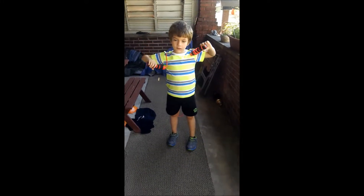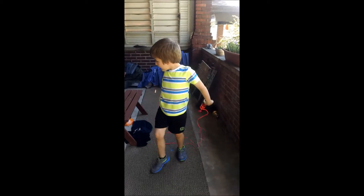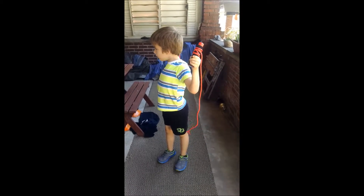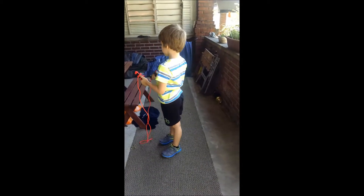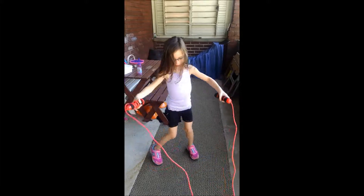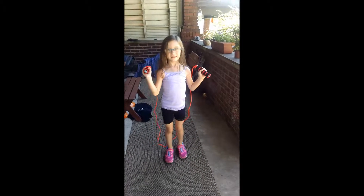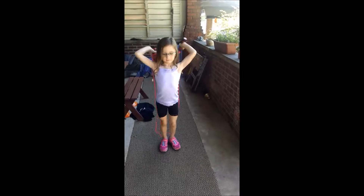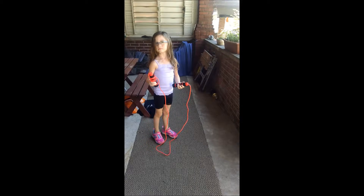Try to jump rope. I know how to do it. Jump rope? Can you try? Make sure you don't hit that one. I know. Wow, that was backwards. We have to choke up a little bit on it so it's not so long.